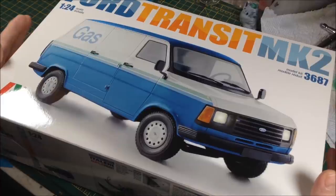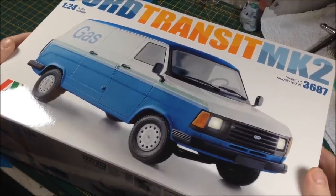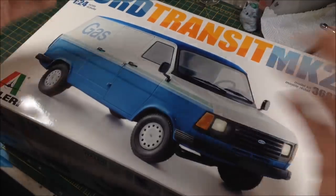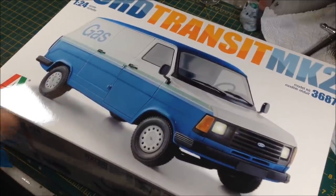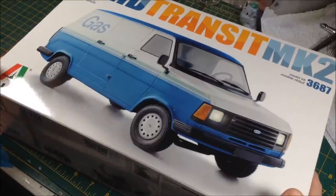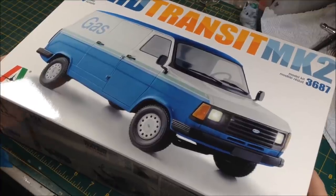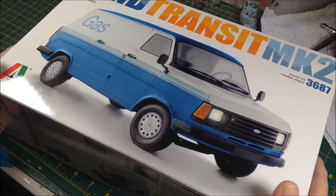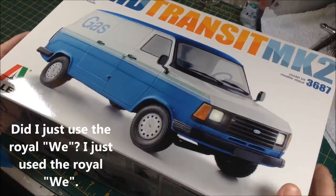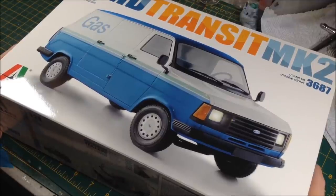This is 1:24 scale and we are going to be doing something a bit unusual with this — filmed for my YouTube channel and for the guys at emodels.co.uk. A lot of my followers have asked me to do tutorials on how to do rust effects and also a bit on how to do dioramas — so I'm going to do both. I'm going to do rust and dioramas.